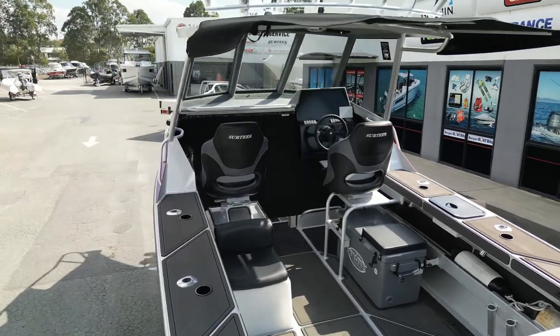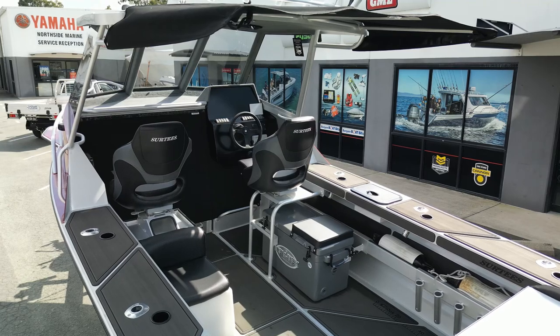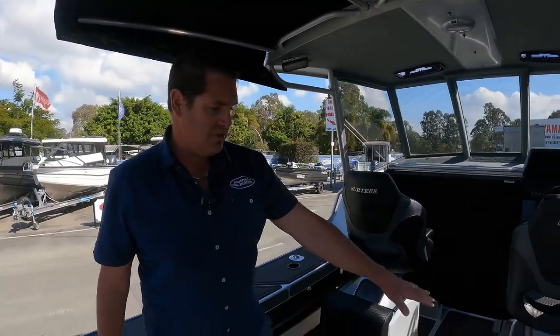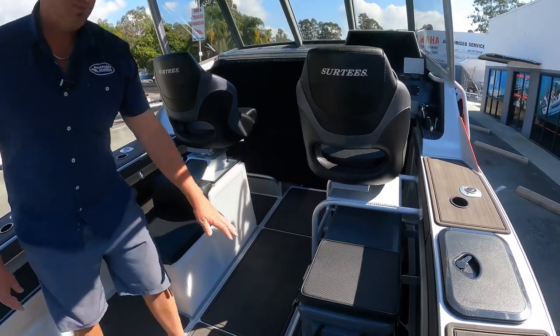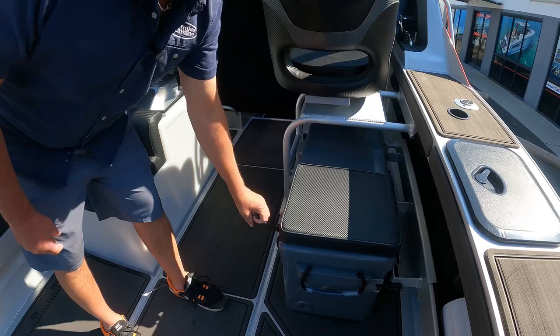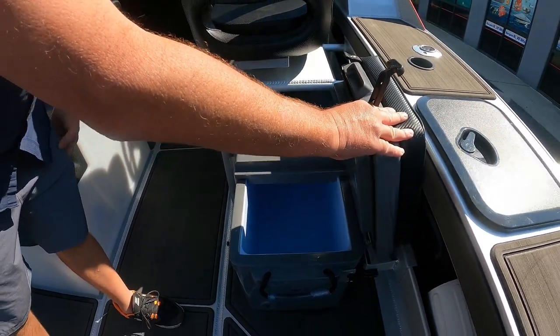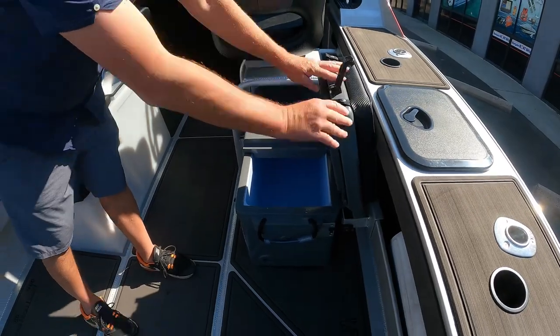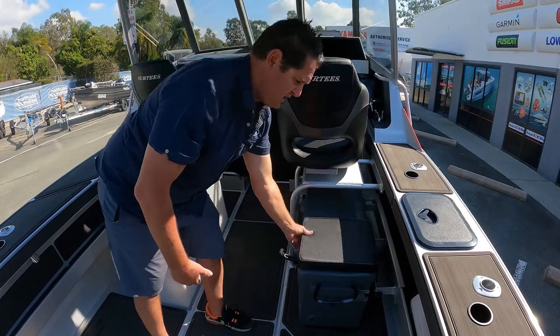In the boat now — there are quite a few different seating options for the Surtees 650. This one's been optioned up with a U rail with a 70-litre ice or chilly bin underneath, which also has a padded seat. The nice thing about these is that you basically open up half of the box and that allows you to put fish or whatever you want in there really easily without having to pull the box out completely.